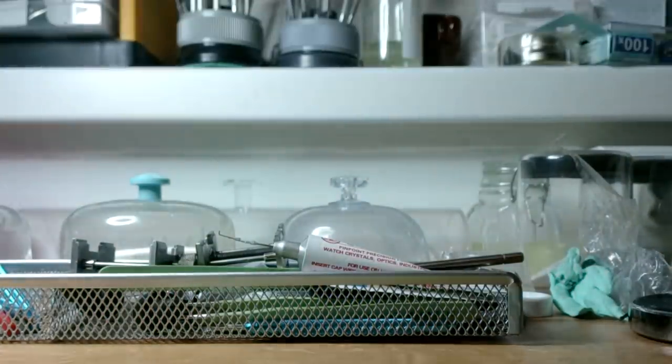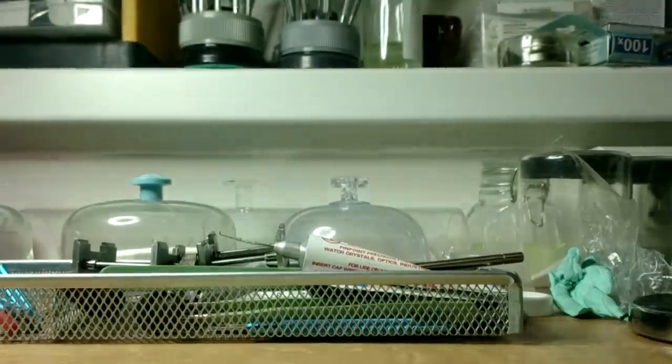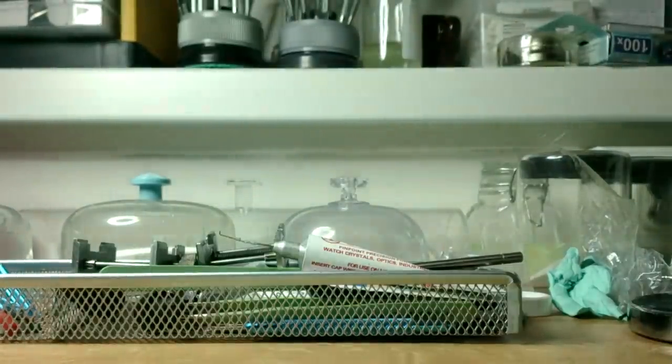This was opened by customs. Let's get it opened again - customs like to collect money and I am not happy to pay them. I am interested to see if I will get a nice Citizen box - it would be really nice to have it, but maybe not, we'll see.